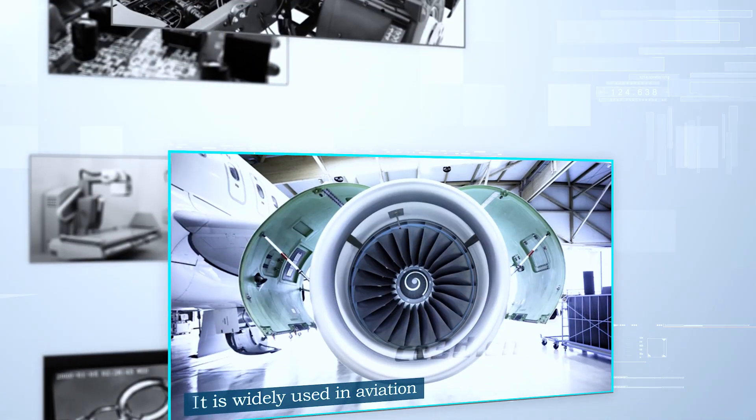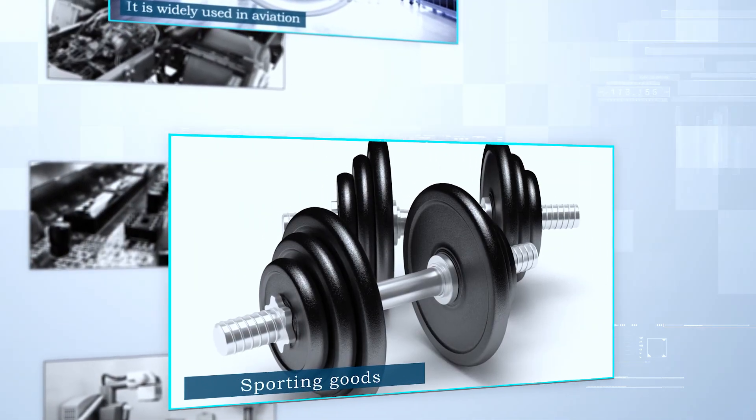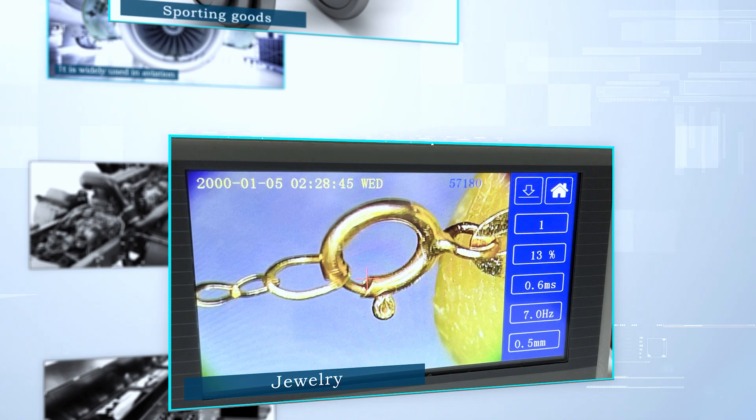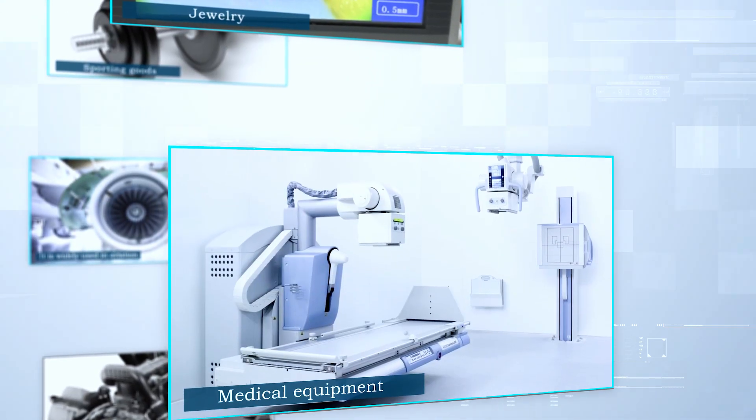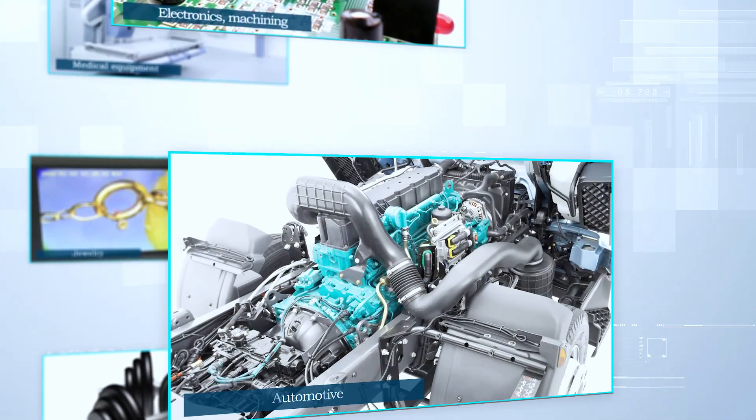It is widely used in aviation, aerospace, sporting goods, jewelry, medical equipment, electronics, machining, automotive and other industries.